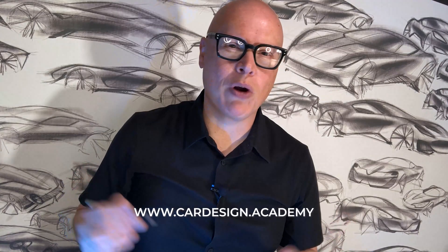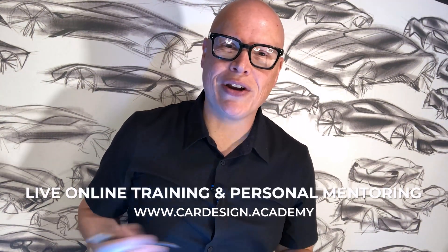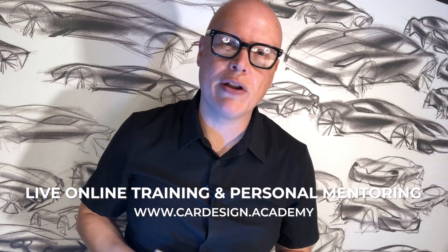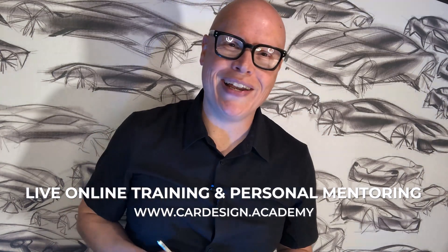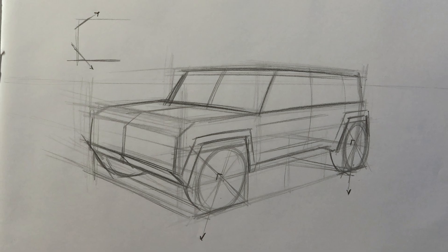Welcome to Car Design Academy, where we help aspiring designers master the skills and technology necessary to succeed as an automotive designer through live online training and personal mentoring. Today we're going to continue our exploration of drawing vehicles in perspective using boxes in space. We started with simple shapes like SUVs and pickup trucks because they tend to be very boxy vehicles. We're going to start to draw something a bit more sculptural, a bit more fluid, which is going to be a luxury sedan.